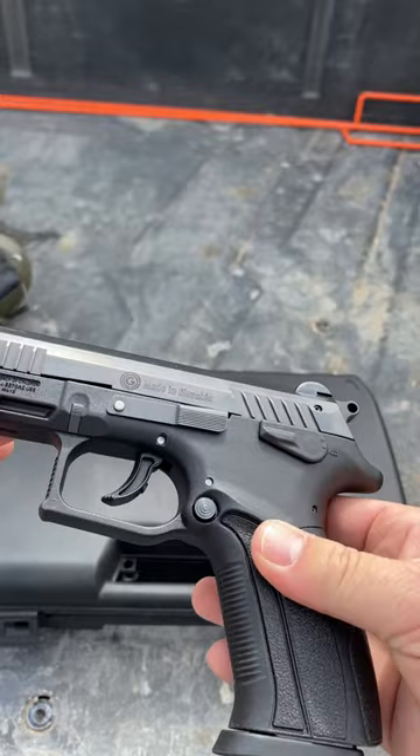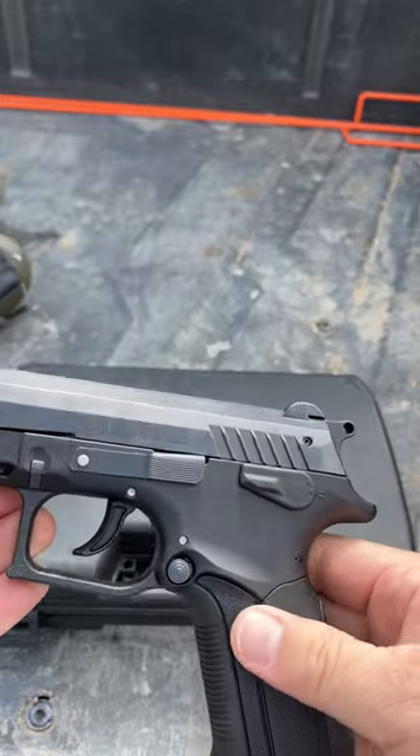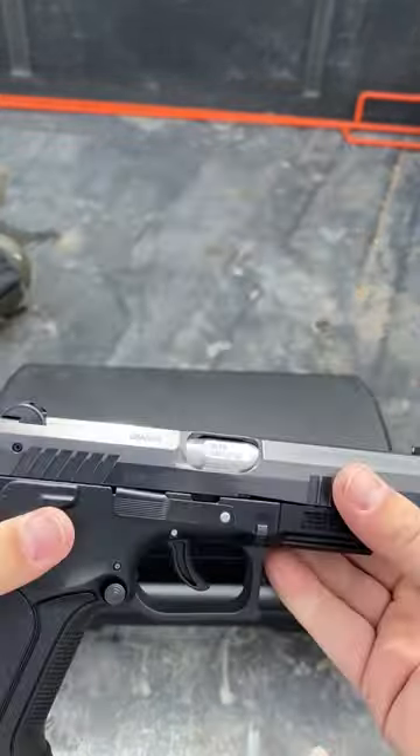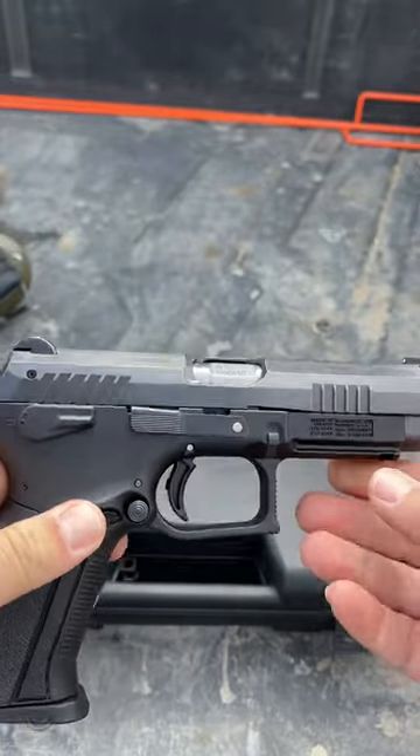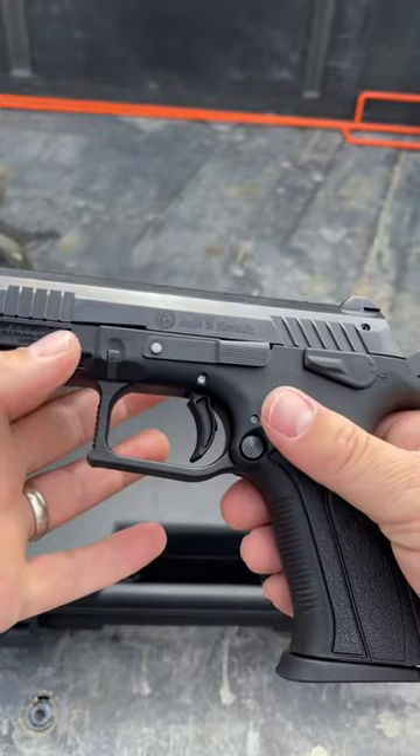So if you're asking what is a Grand Power K100, it is a pistol made in Slovakia, and it has a rotating barrel system like a Beretta Cougar and stuff like that.